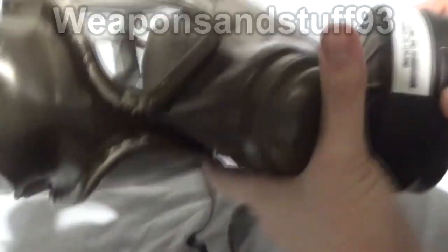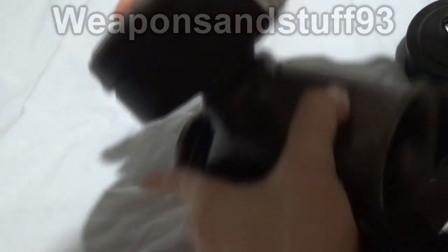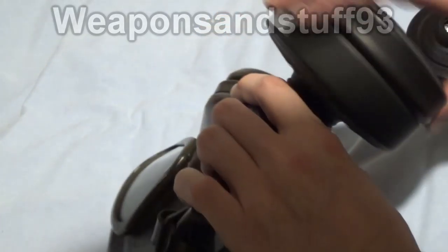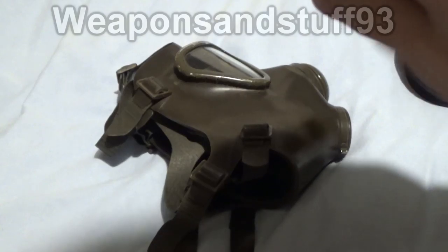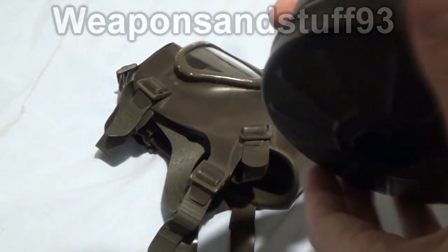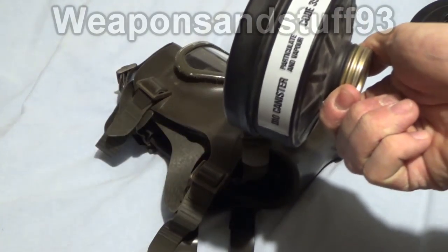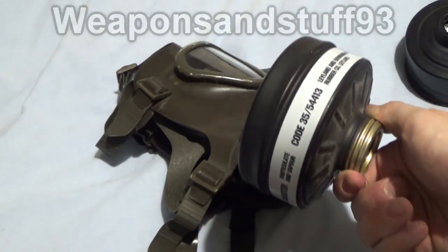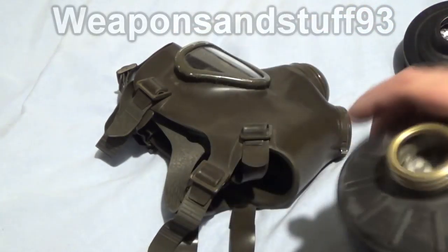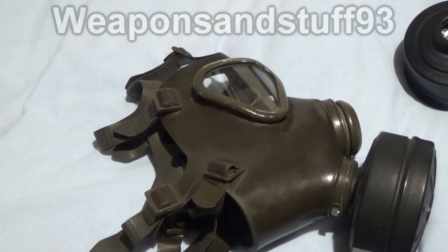So this filter I put on it instead — let's see if I can get a date on this one. I can't see a date on this filter, but the S6 filters were stopped in use probably in the 80s when they switched to the S10. So this is a filter even older than the C2, but it works. What that tells you is the mask isn't really at fault here — although it's more vulnerable than a new mask, obviously. It's the filter.